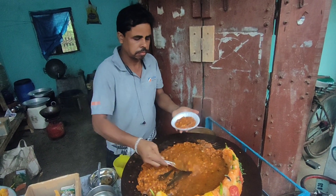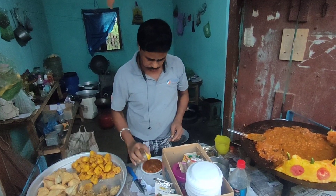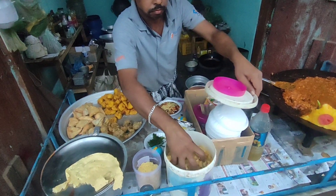There is a lot of fish. The fish is very good.